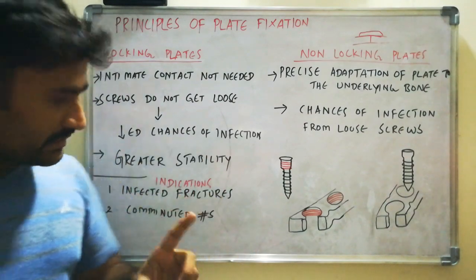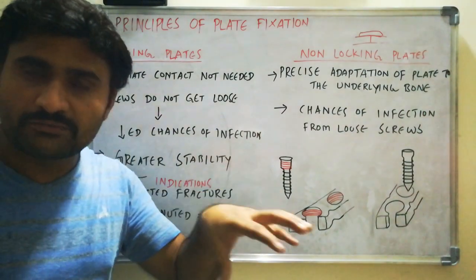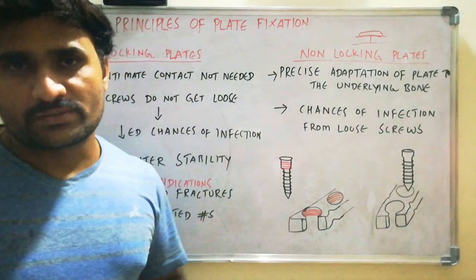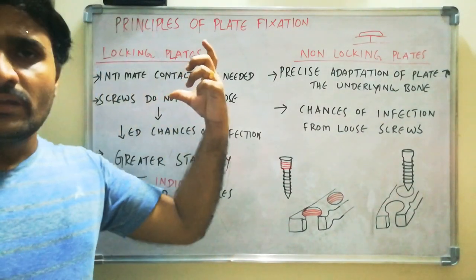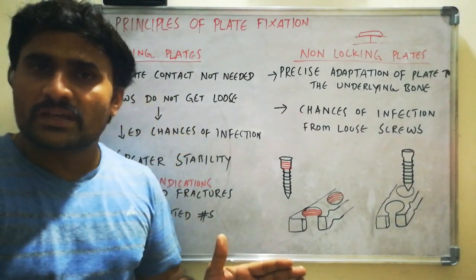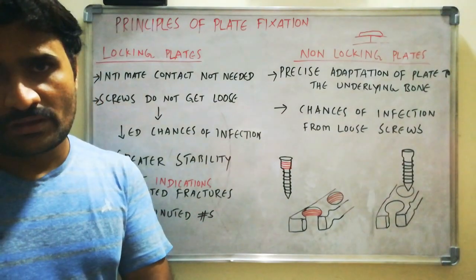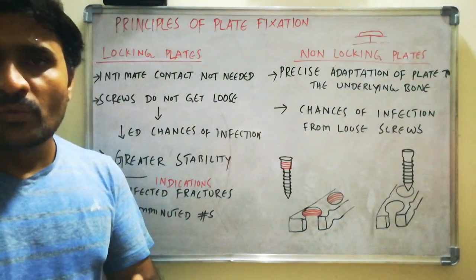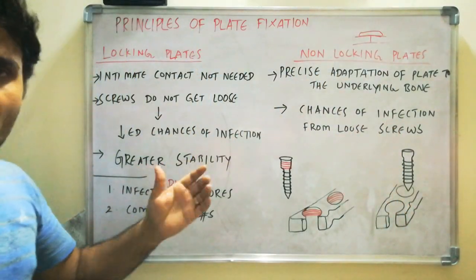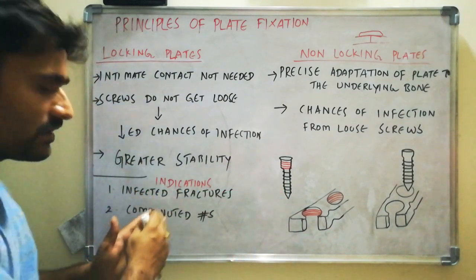Generally, locking plates are indicated in cases of infected fractures — when there is already infection at the fracture site — and comminuted fractures. In these fractures, locking plates are generally advised. But the theoretical advantages have to be proven with clinical studies. As of now, we are generally using non-locking plates only. Locking plates are reserved for some cases of infected fractures or comminuted fractures.